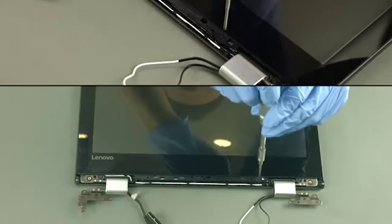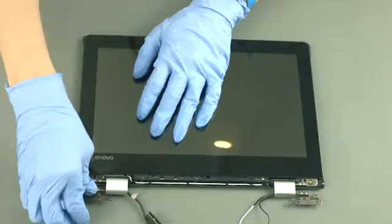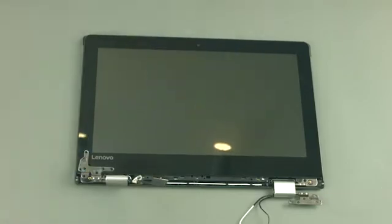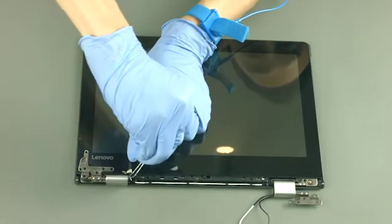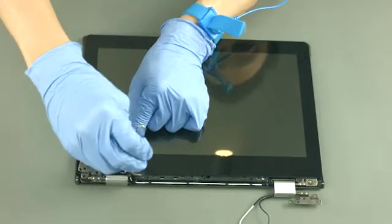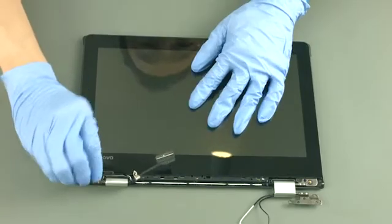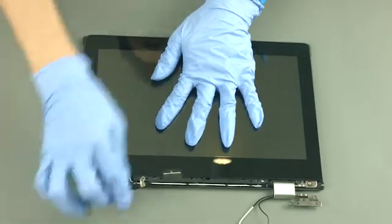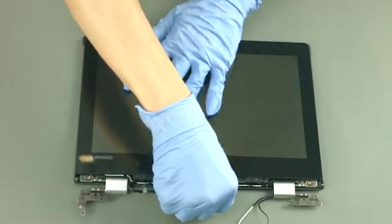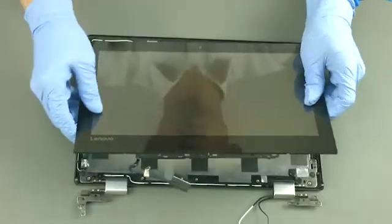Remove three screws. Release the LCD cable from the hinge. Slide the LCD unit horizontally towards the hinges to disengage it, then remove the LCD unit.